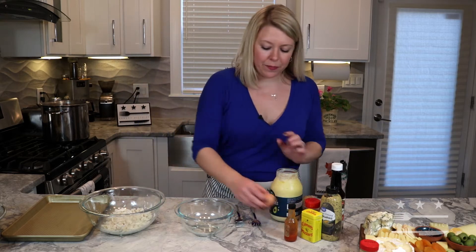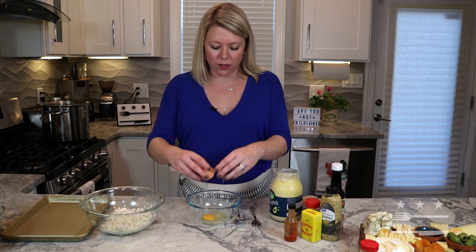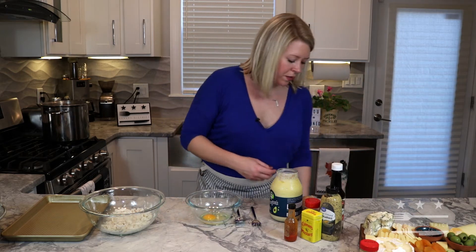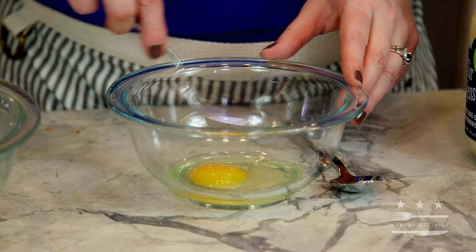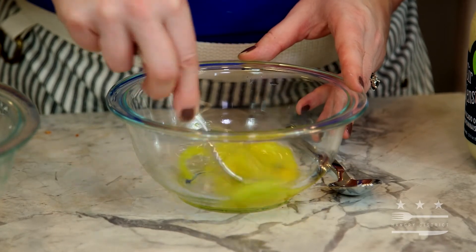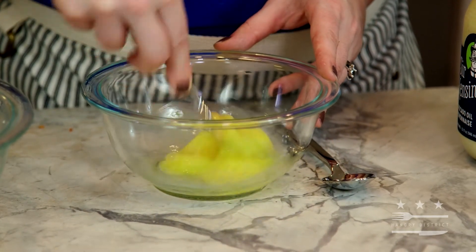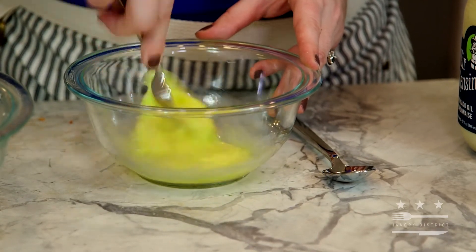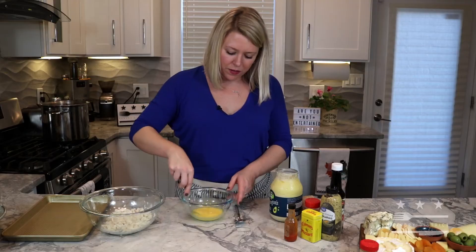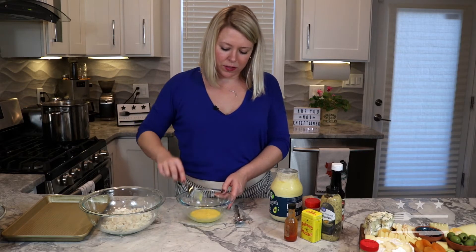We're going to crack one egg — always crack your egg on a flat surface to avoid any bacteria from the eggshell getting inside. I'm just going to scramble that up with a fork, going from side to side so that all the membrane is incorporated into the yolk. We're not whipping any air into it, we're just emulsifying the egg. You don't want any long stringy pieces of the white.